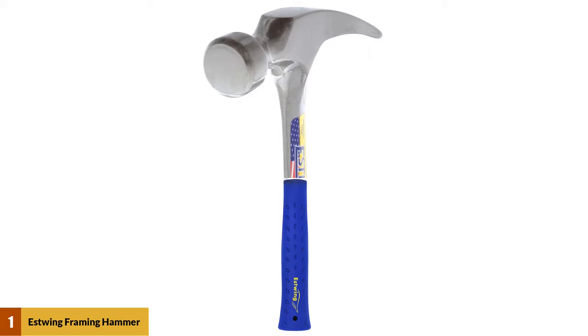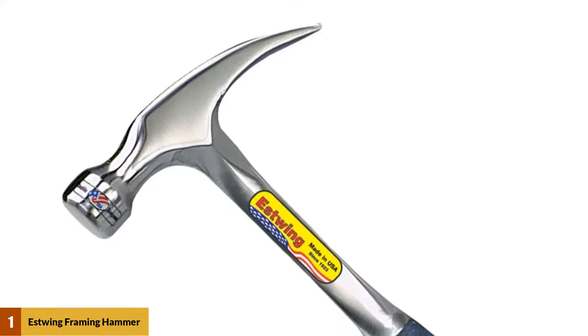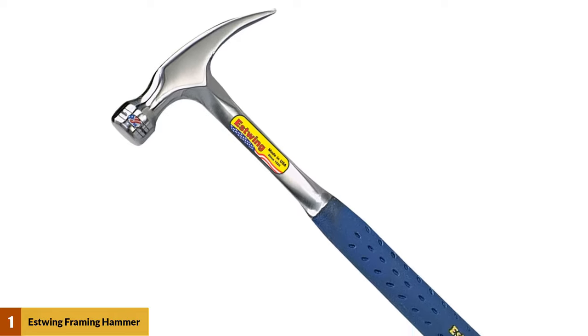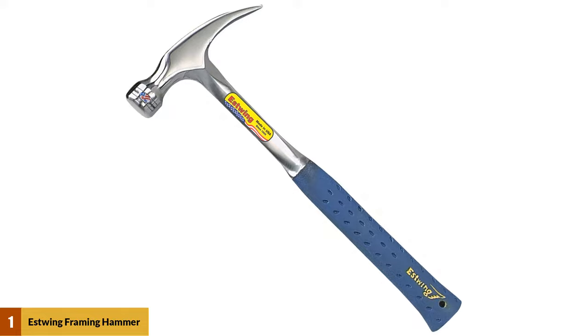With an overall length of just under 16 inches, its smooth face and straight claw make it highly versatile. Those who use this Estwing on a regular basis find that versatility to be one of its biggest assets. All parts of the hammer are well designed, and the solid steel construction means the handle won't break and there's no risk of the head becoming detached.